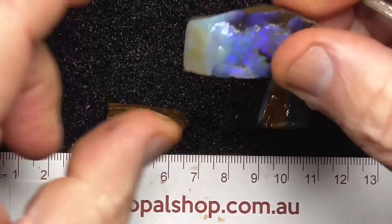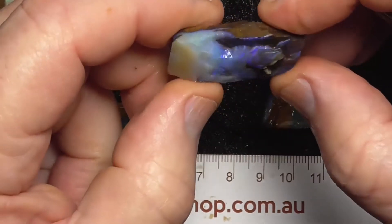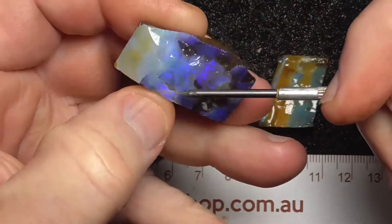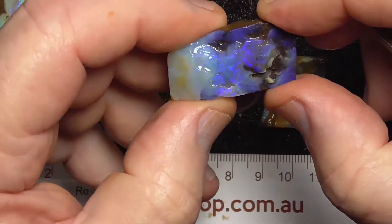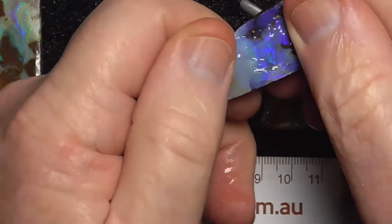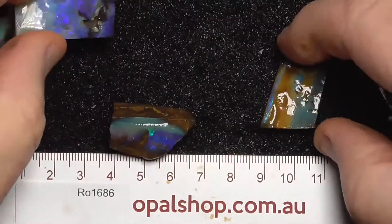This piece is thick enough that you can grind this down, get it a lot more rounder, cut it off here I think. End up with a stone there.